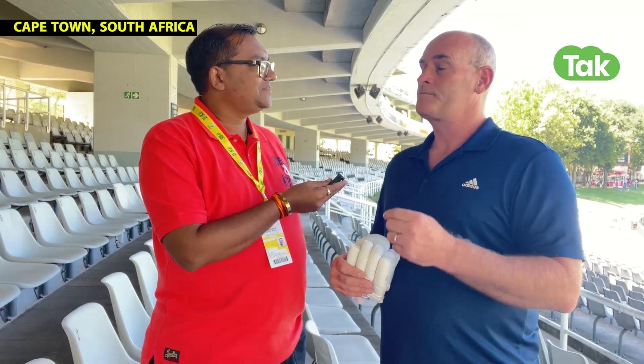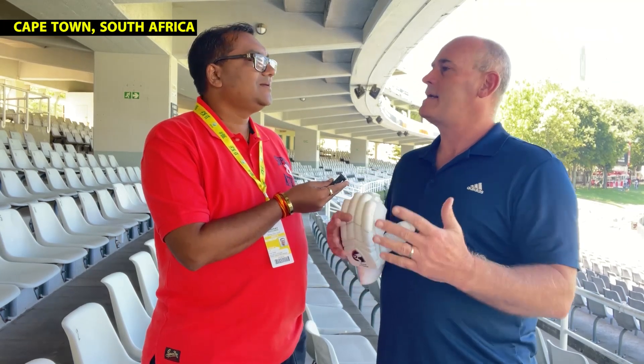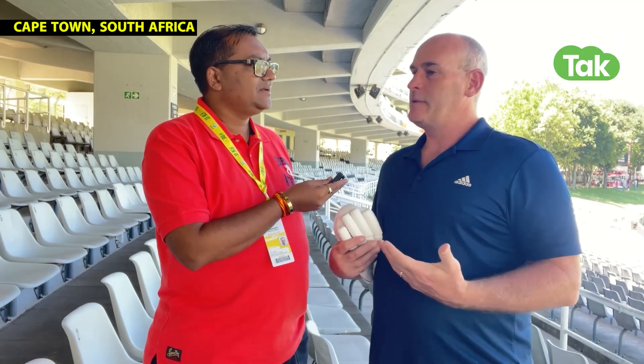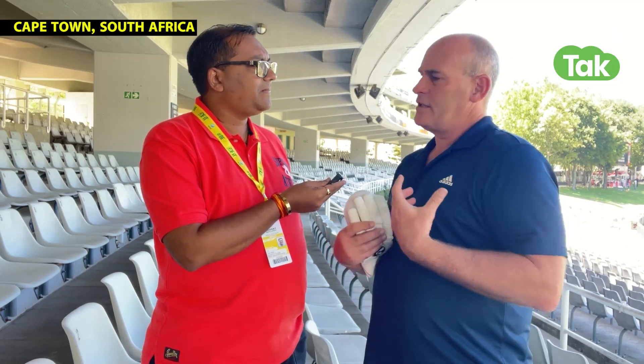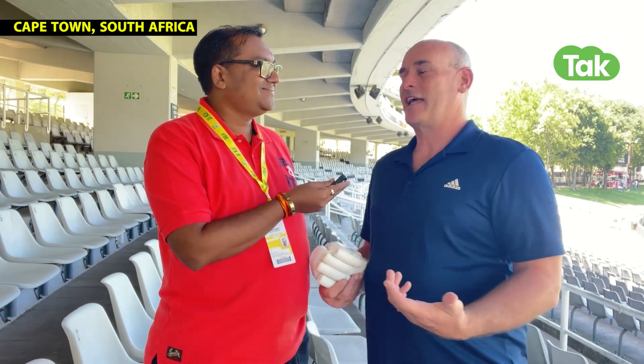And most importantly, when you get hit, it affects performance. It's not about pace, it's not about speed, it's about performance. When a batsman gets hit on the glove or on the body, the next ball the body doesn't want to get in line, the bat doesn't want to get in line and it gets nicked off into the slips. That's why fast bowling works.